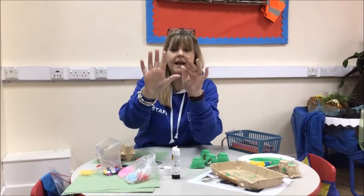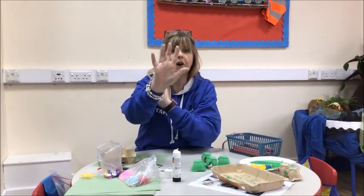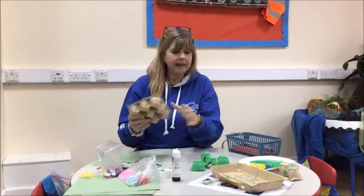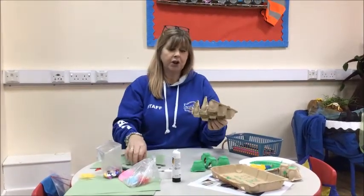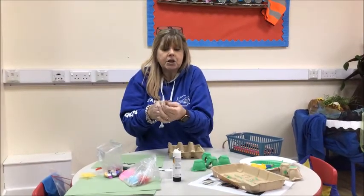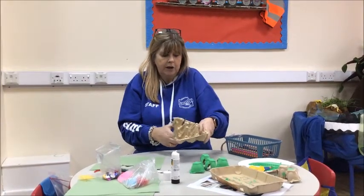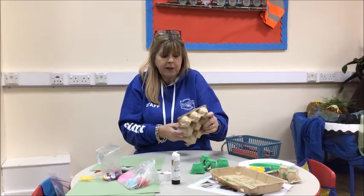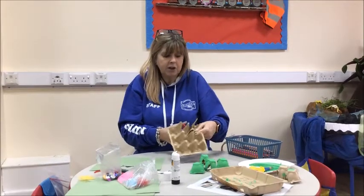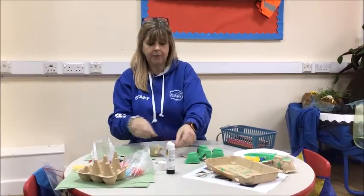So I need to make one, two, three, four, five frogs. I had a look at what I've got at home and in my recycling I found an egg box. I've cut up the egg box - remember when we're using scissors to keep the scissors pointing that way. The adult that's with you, your mummy or your daddy, can cut out the egg boxes. I'm going to use them as the body of my frog.